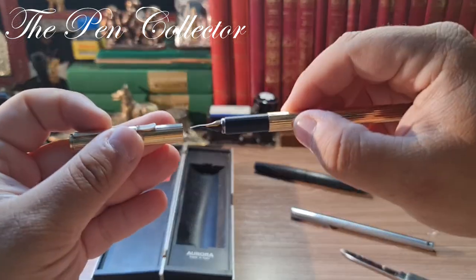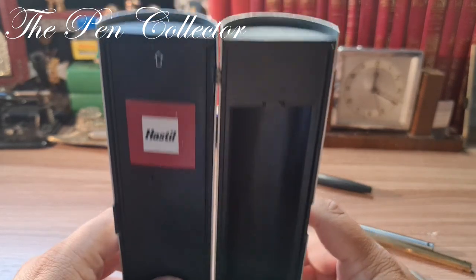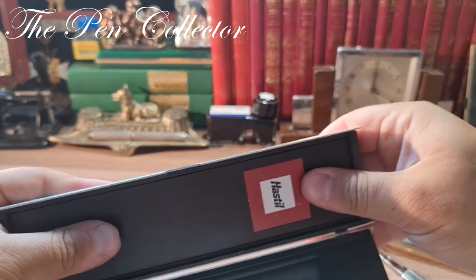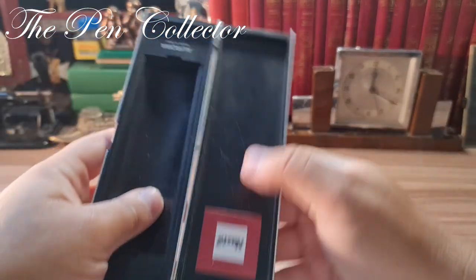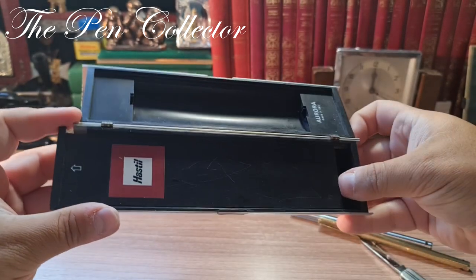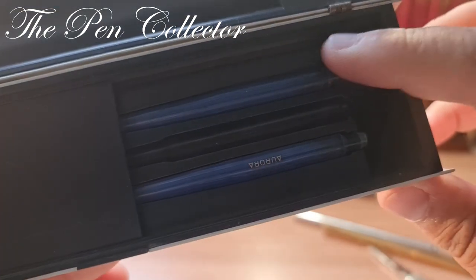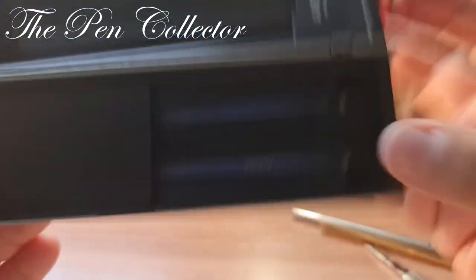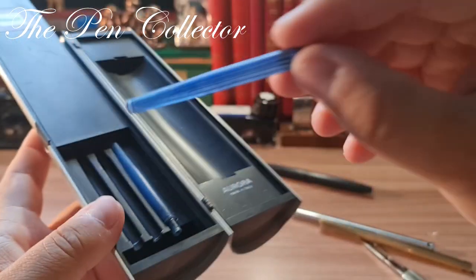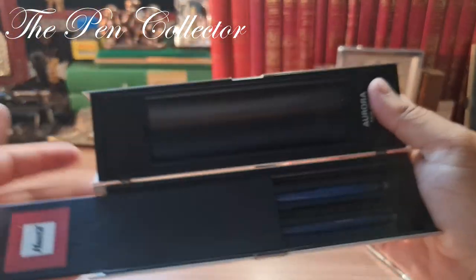It should have a serial number on the grip section and indeed it has one. I was quite excited to get this steel version. I'm also equally excited about the box. I'm not sure what this marking stands for, but pushing it in that direction — yes, it opens. I hope I won't damage it. I have here two cartridges, two original Aurora cartridges. They are empty but they can easily be refilled with a syringe.